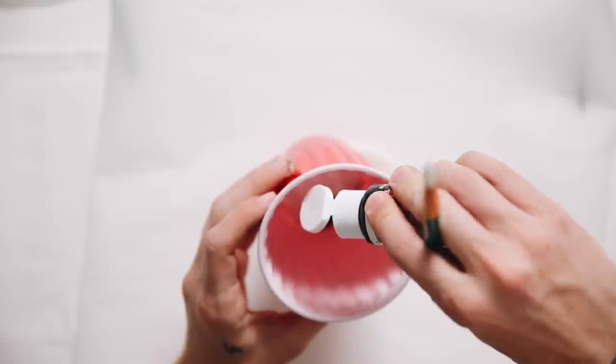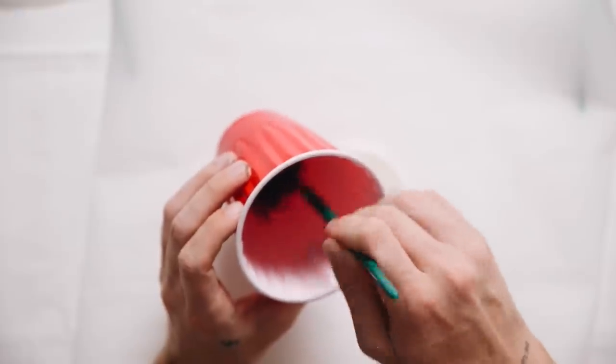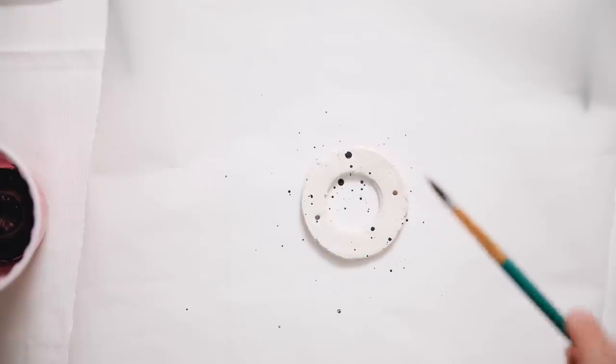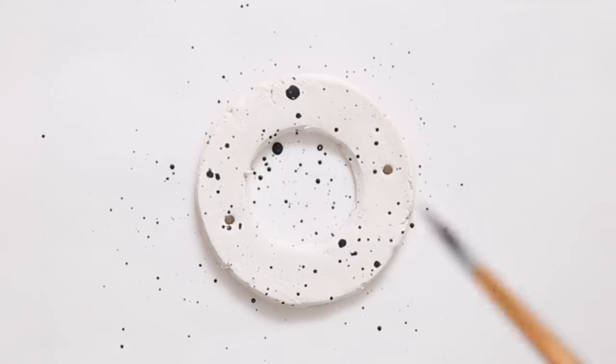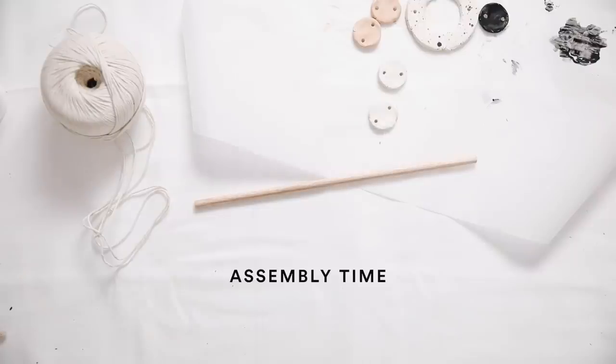I used a little water mixed with black paint to create a watery consistency and just splattered that onto the focal point. It adds a nice splatter-painted effect, making it look speckled and adding a lot more visual interest.